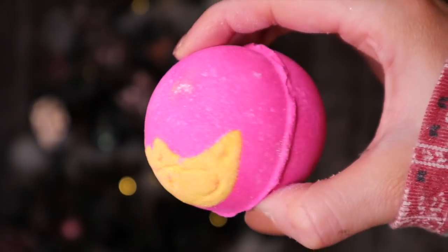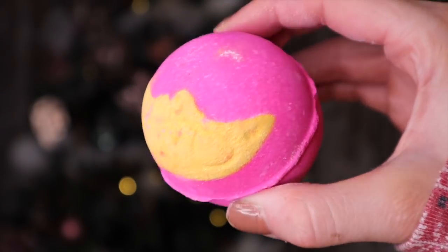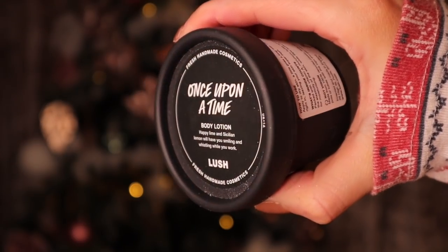Next we have Angel's Delight — does it smell like the soap? Oh my goodness, I swear there was a soap called Angel's Delight a few years ago. It smells just like a little drumstick candy.